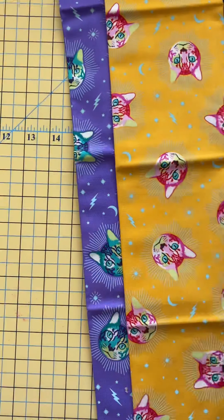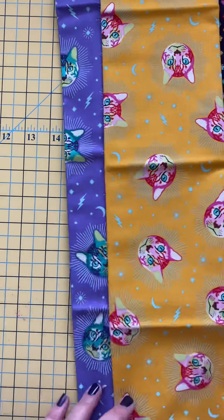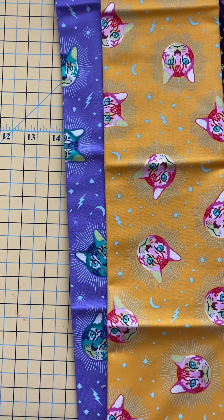In Curiouser and Curiouser I had the idea of making some curtains for my sewing room out of the painted roses, and so we'll look at those in a minute and determine what we might need to do to make that work.